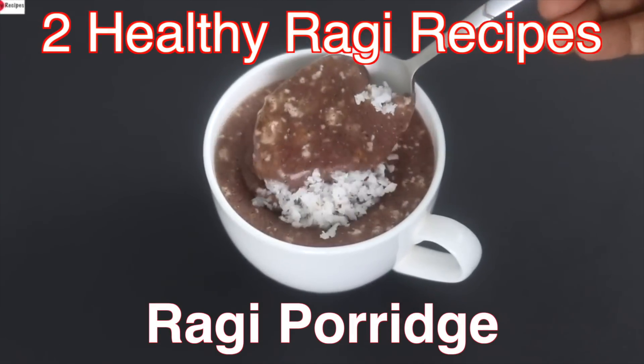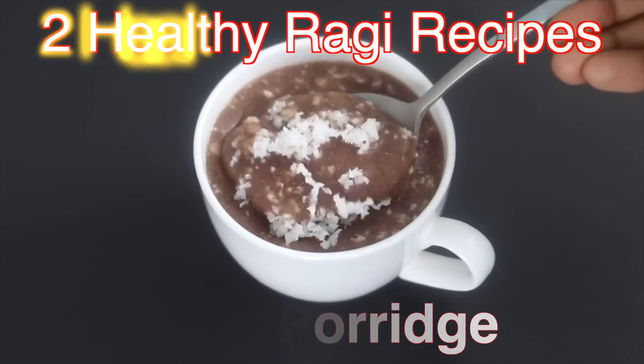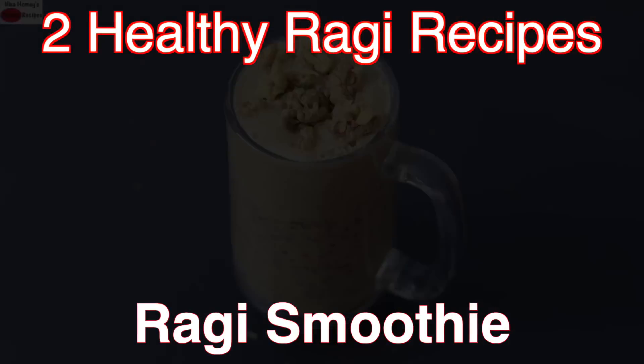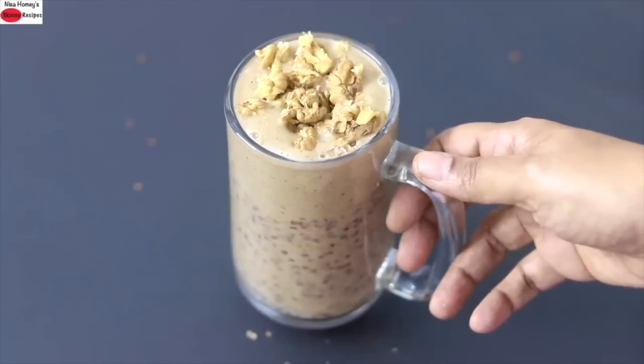Hey guys, I'm Nisha Homi. Today I'm sharing two healthy ragi recipes ideal to include in your weight loss journey. So let's get started with the recipes.